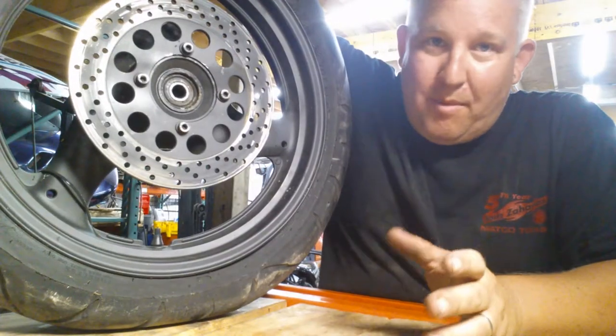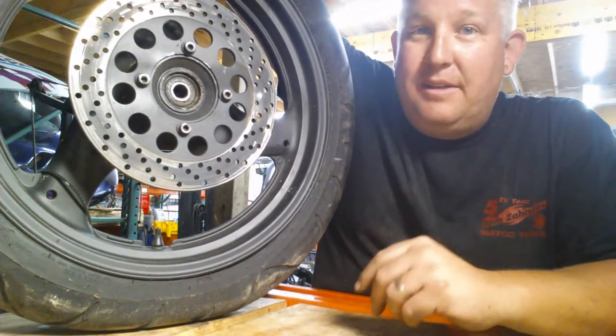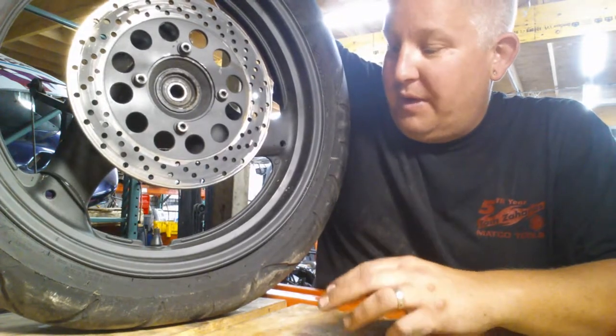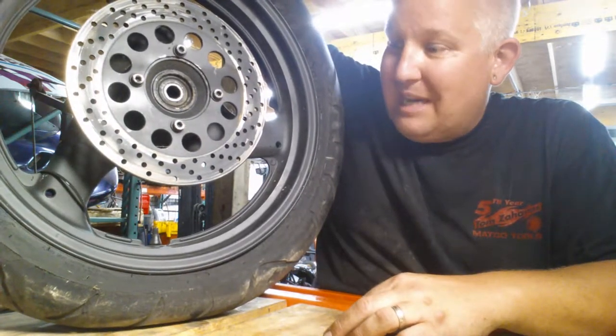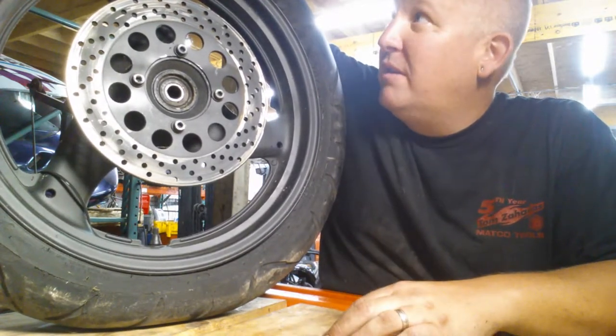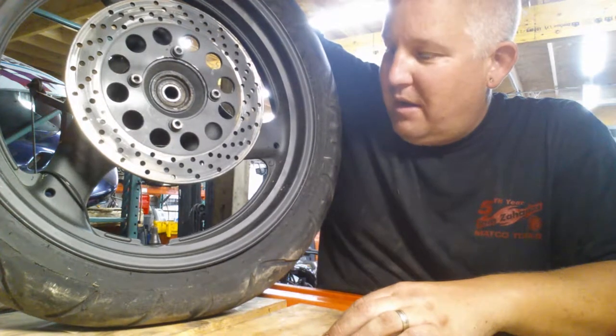When you're out riding your bike you've got a lot of weight on two fairly small tires and wheel assembly. Today looking at these tires, these are off of a Katana, an older bike. These are probably the original, if not one swap out, on these tires.